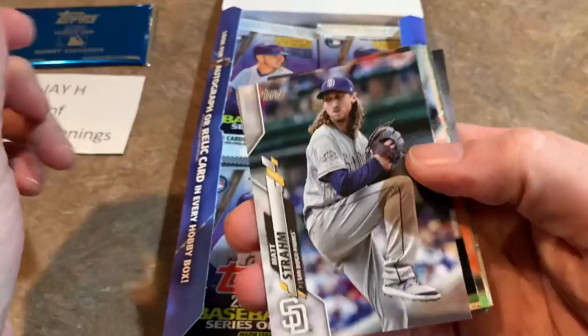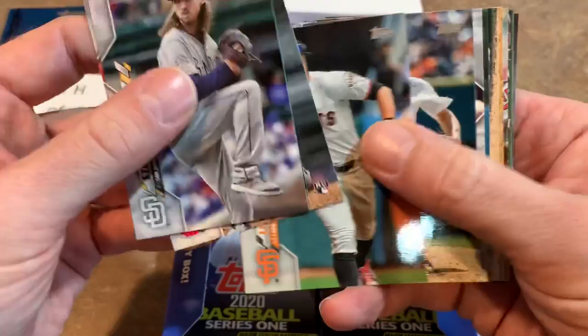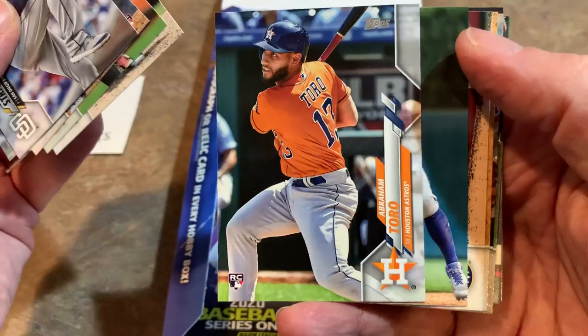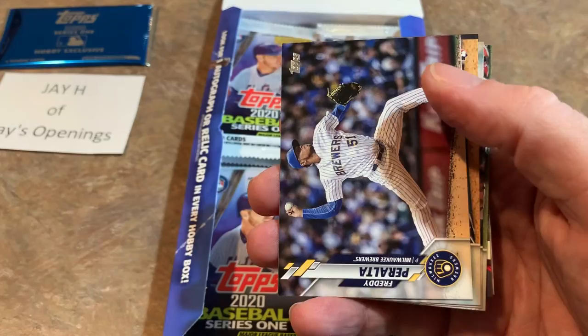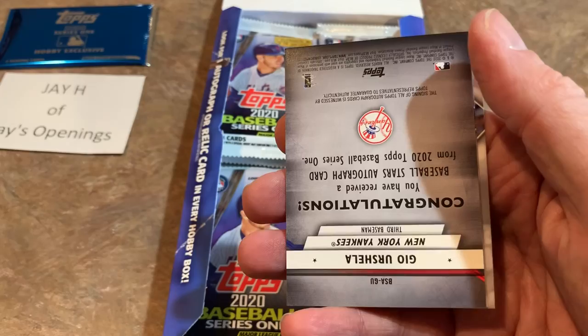On to our next pack. We've got Nolan Arenado, who has been the subject of some trade rumors over the offseason — hearing his name bandied about along with Mookie Betts. Of course, Mookie Betts was traded finally yesterday. There's Abraham Toro rookie card. Along with guys like Frankie Lindor — he's been in the trade rumors too, along with Kris Bryant. There's like the big four that were on the trade market. There's Yadier Molina — probably has a couple years left before he retires and eventually gets into the Hall of Fame.